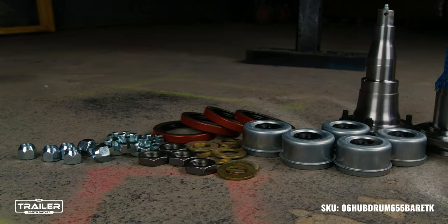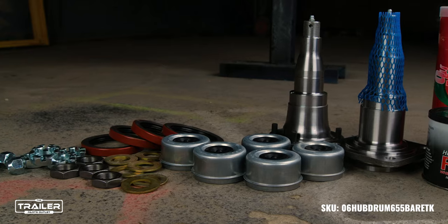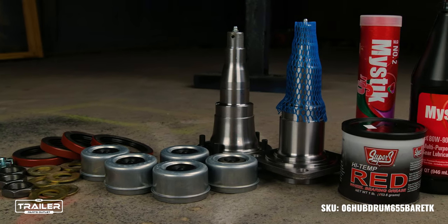Are you looking for additional components? From bearings to spindle washers, we have them all tailored to be a perfect match. Though they are sold separately, rest assured, every component is designed to complement this hub and drum seamlessly.